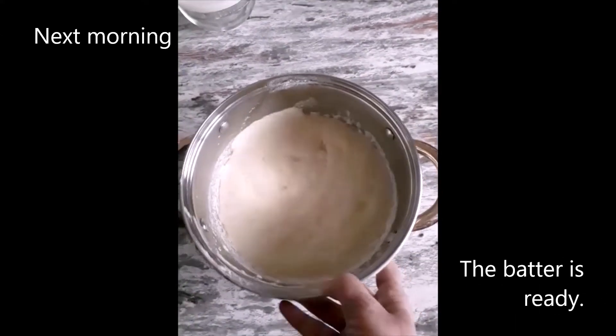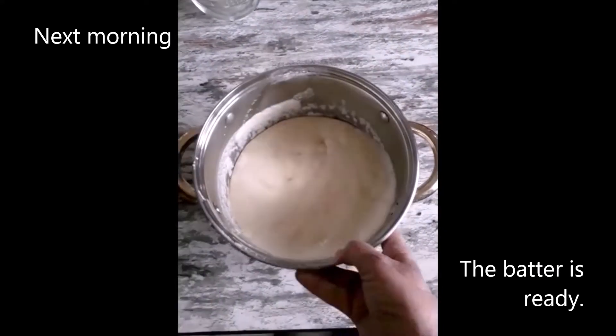After keeping it overnight, see how fluffy the batter has become!